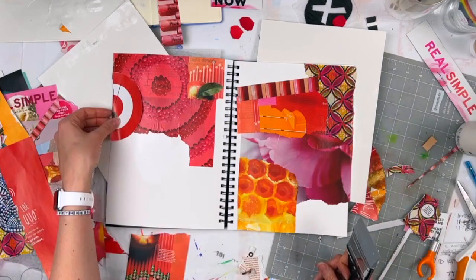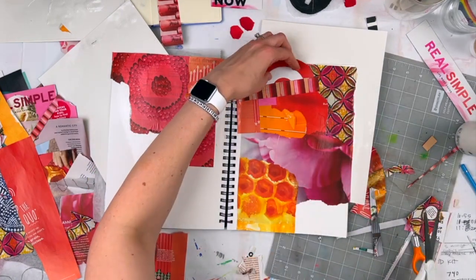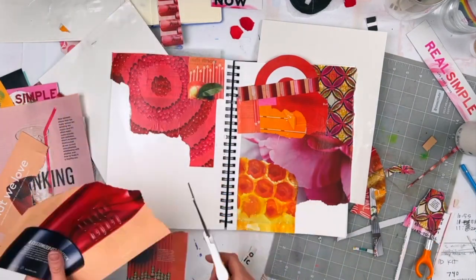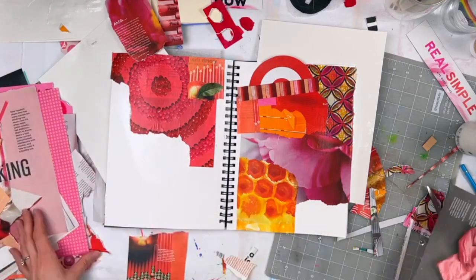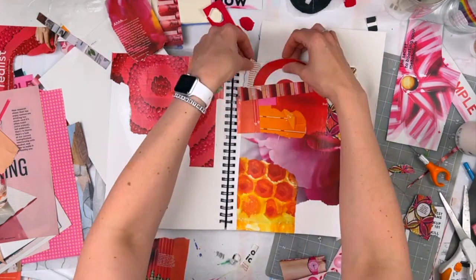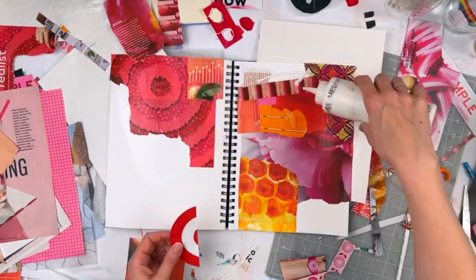The flip side of that is when I work with neutrals, I often find myself drawn to textures and patterns because the colors are so subdued that I want to add warmth and just some subtle textures, so that the overall piece still feels neutral and chill, but there's a lot of depth in there with the different patterns and textures.